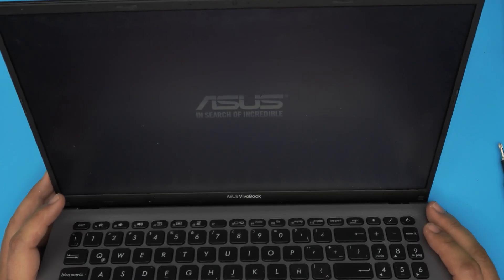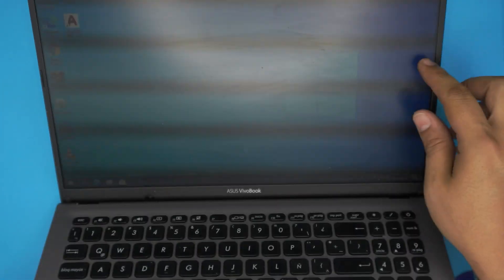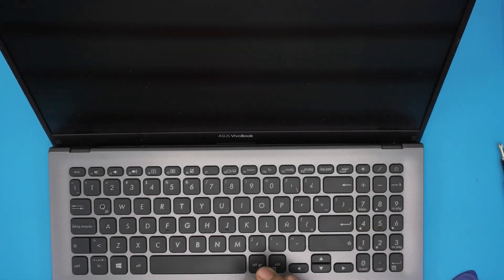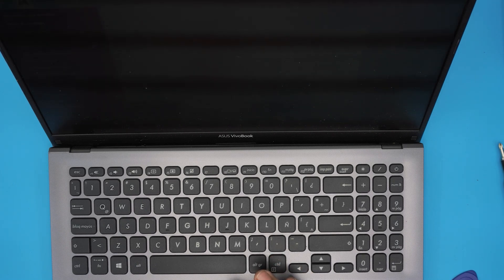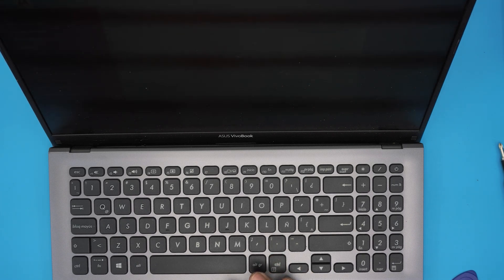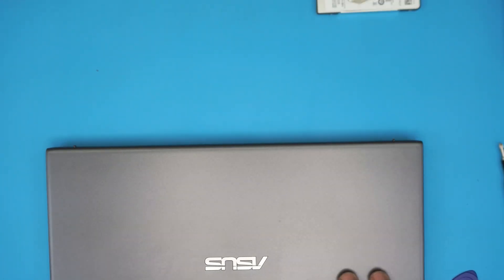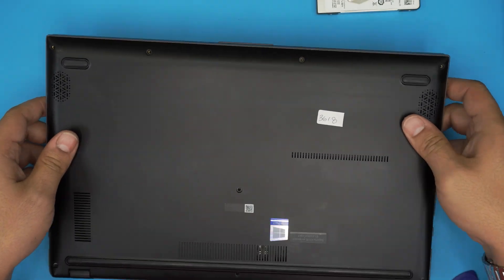The laptop booted up successfully. The LCD panel's refresh rate isn't great — probably 50Hz — which causes flickering on camera at 60fps, but you won't see it in person. And there you have it — that's how you upgrade the hard drive on your Asus VivoBook 15. If you have any questions or requests, leave them in the comments and I'll answer as soon as I can. Thanks for watching and I'll see you in the next video.